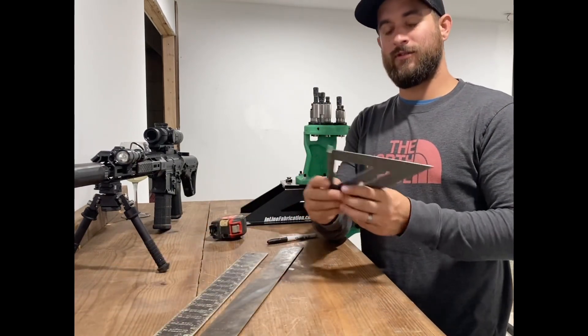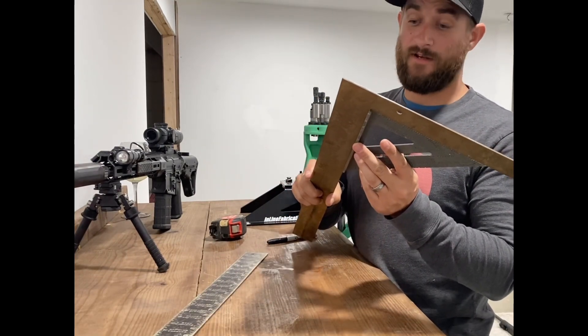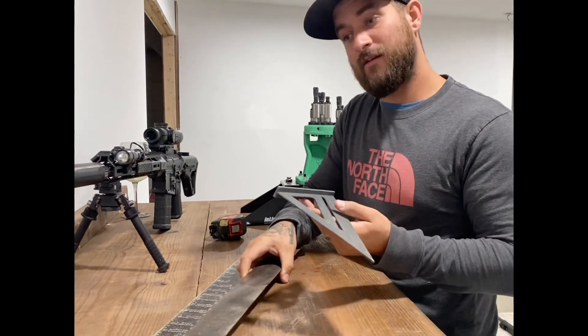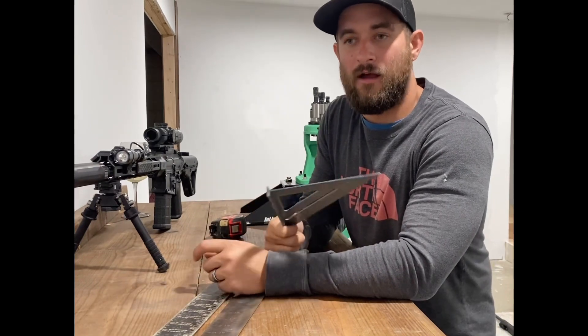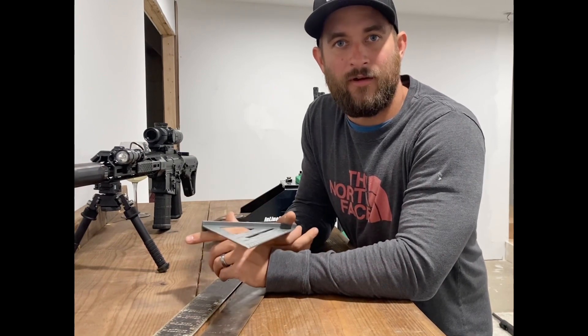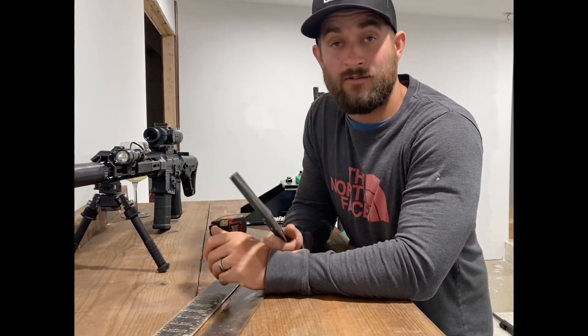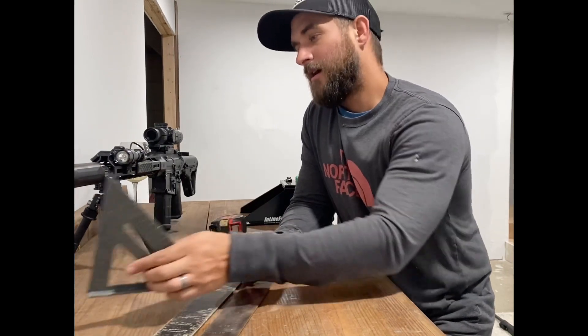A lot of guys also use their speed squares to square up a carpenter square, which is fine if you've got something you know is square. But if you're ten miles into the woods working off a track rig and you've got two squares and need to figure out if either is square — because things aren't fitting right — you can always pull out the three-four-five method. There are a hundred different scenarios where this technique comes in handy.